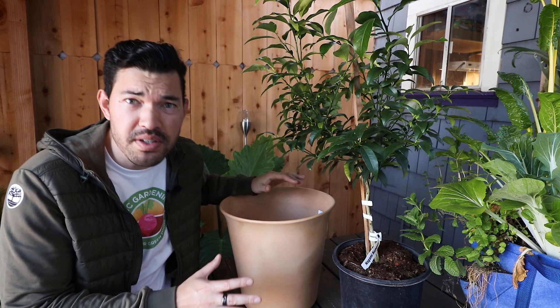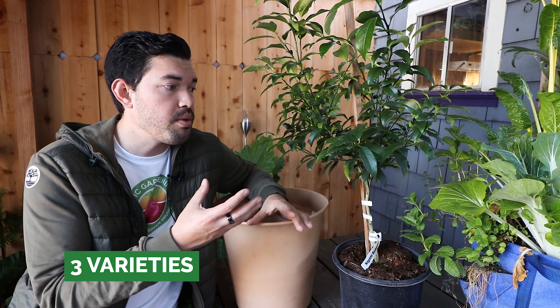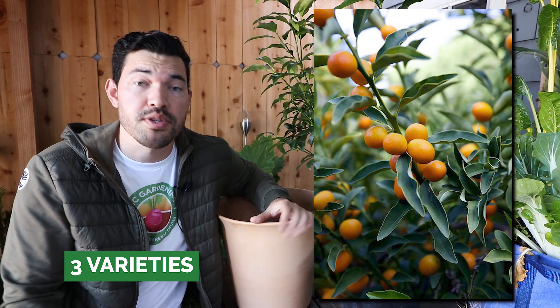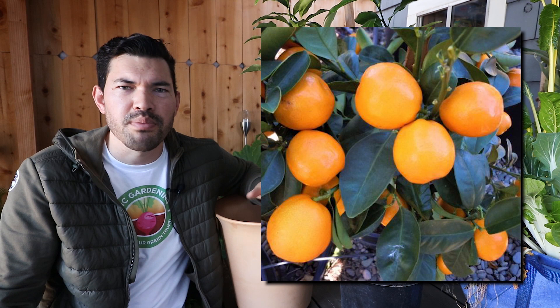Now that we're back from Planter's Paradise, we have this epic $21 15-inch pot — pretty sexy and pretty cheap. Let's talk about some varieties you should consider. You have probably the one you'll find most often, which is the Nagami kumquat — that's the one I have here. There's also Meiwa, which is a rounder fruit. Nagami is a little more oval-shaped. Then you have Marumi, which is a hybrid and is also more round with a slightly more spicy flavor.